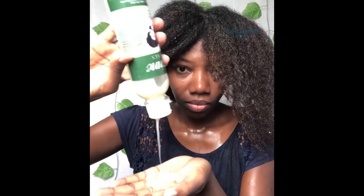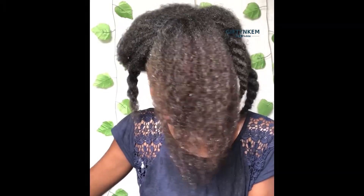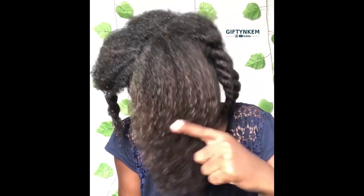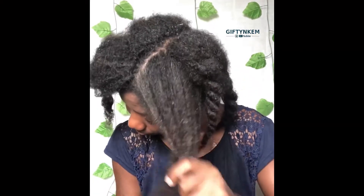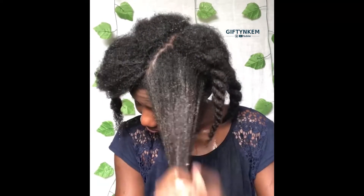Because I already detangled my hair with my fingers while washing, deep conditioning and then detangling with my afro comb is much, much easier — the hair is already pre-detangled from the wash step.